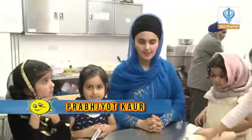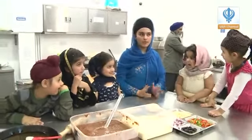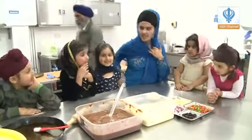Welcome to Creative Casa with me Prabhjom. As you can see, you are joining me today from the Gurdwara kitchen, and I have lots of beautiful guests with me. Are you all okay? Excited?